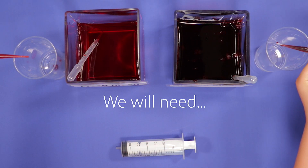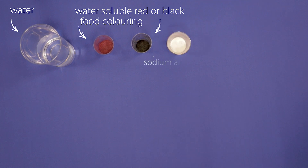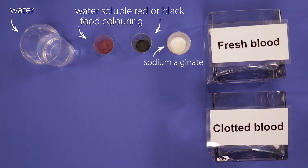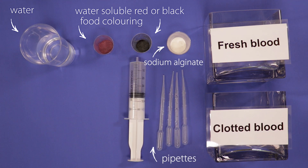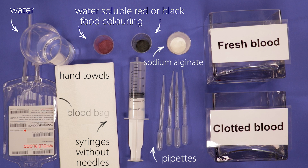For this we will need water, some water-soluble red food coloring, and some optional black food coloring, sodium alginate, two large clear containers — one labeled clotted blood and the other labeled fresh blood — pipettes, syringes without needles, and hand towels as this activity can be quite messy. If you have access to a blood bag, you can show this too.